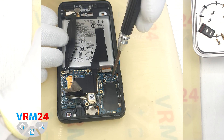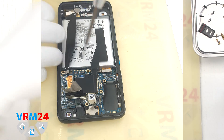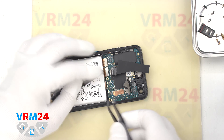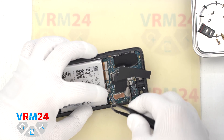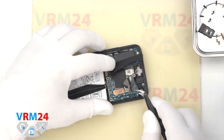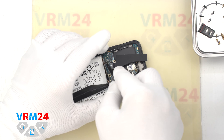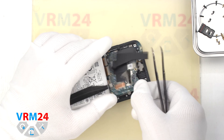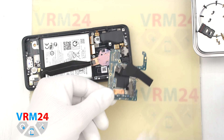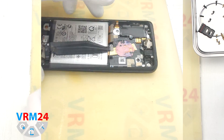We unscrew one screw securing the motherboard — this screw is obviously different from the previous ones, so it is better to put it aside separately so as not to confuse. Then we detach the motherboard, find the right place to hook it, making sure the connectors do not interfere, and carefully remove the motherboard. Here is also the place where the microphone is located.